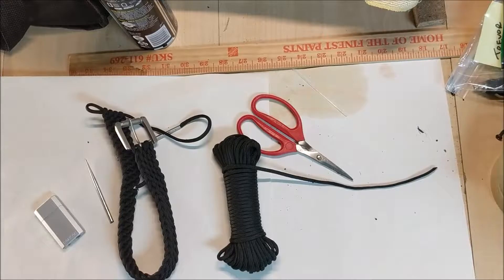Hey everybody, this is Joe from Paracord Reviews. I'm so sorry I haven't made some videos — I got a rush of belt orders, which led to this video.